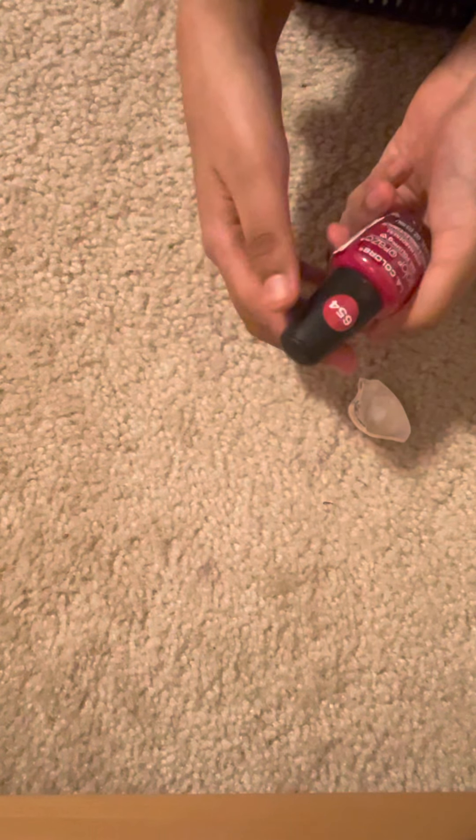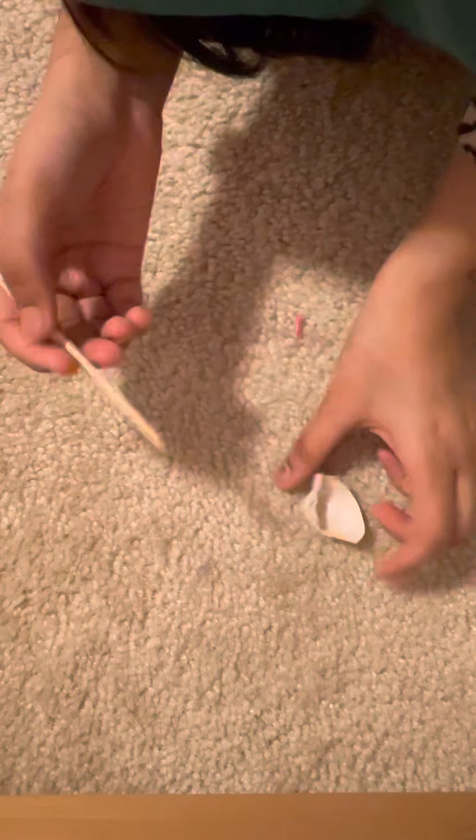Hi guys, welcome back to my channel! Today's video we're going to be testing out a Five Minute Crafts hack I saw. So the thing is, you put the glue on your finger, then you put on the nail polish, then you peel off the glue that's on your skin, and the nail polish that was on it will come off. I'll show you — first I'm going to get my glue and put it on my finger.